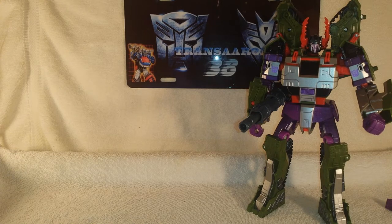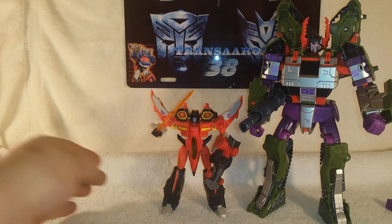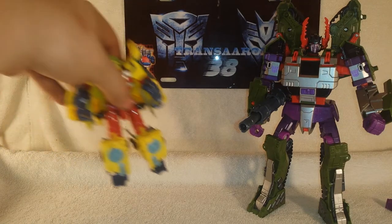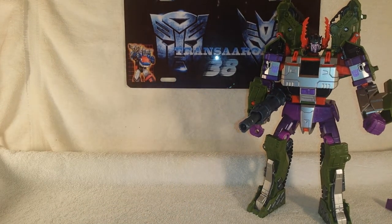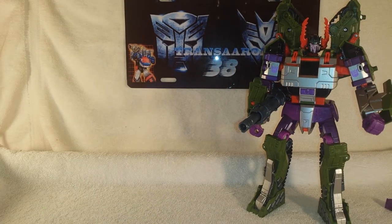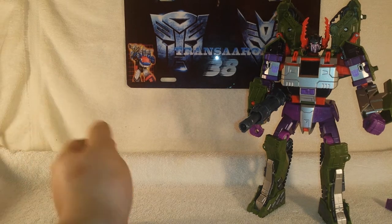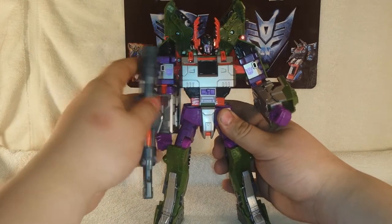For size comparison in robot mode, let's bring in Transformers Generations Starscream with his Minicon Spindle — that's a Deluxe — and Transformers Universe Armada Hot Shot. For collectors, a better comparison would be the third-party Orion, giving you a basic sense of scale on this guy.